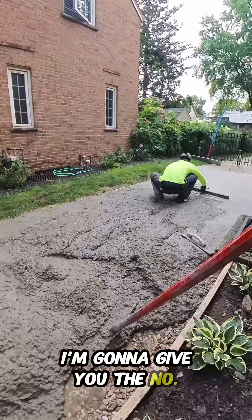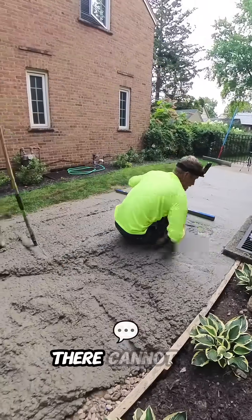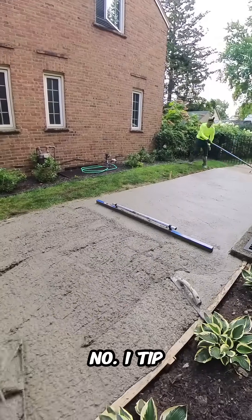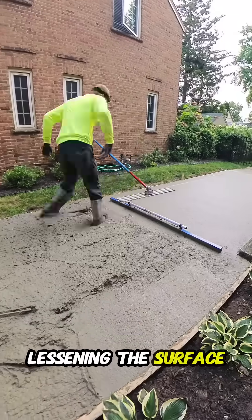I'm going to give you the number one tip in pouring concrete — there's no argument about it. The number one tip in concrete is what I'm doing right here, right now: closing up the top, lessening the surface area.